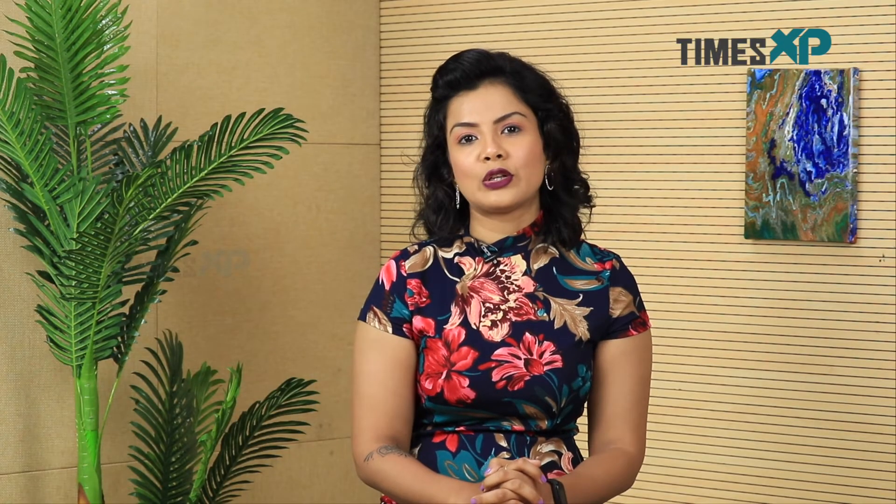So if you liked watching our video, go hit the like button and don't forget to subscribe to Times XP for more such amazing beauty videos. This is me, Purnima Pandey, signing out.